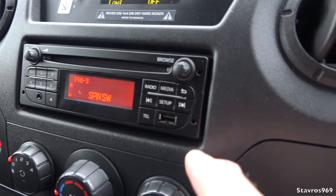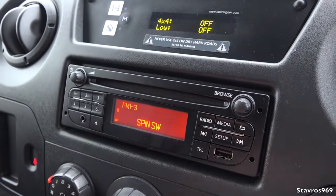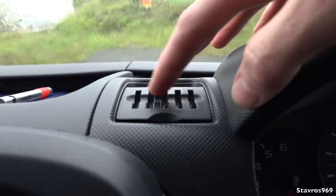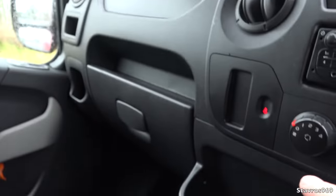Our radio there — we have a USB connection, very handy, and also an auxiliary input. Up here we also have another USB. We can keep all our coins in here, and there's plenty of storage all around this cabin.